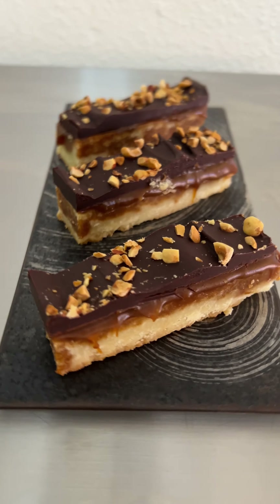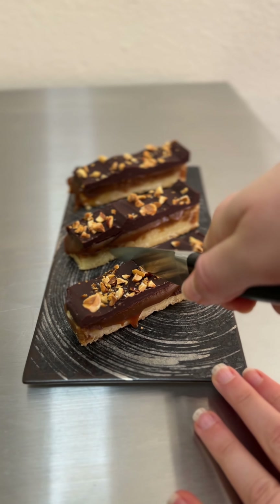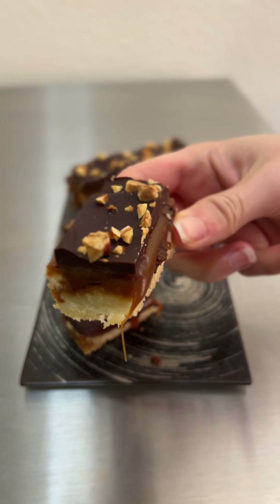Taste-wise, the biscuit base was super buttery. The coffee, salt, and dark chocolate helped to balance out the sweetness beautifully, and the hazelnuts helped add a little extra texture and a nice background nuttiness. These might be one of the prettiest and most professional-looking things I've baked in a really long time.